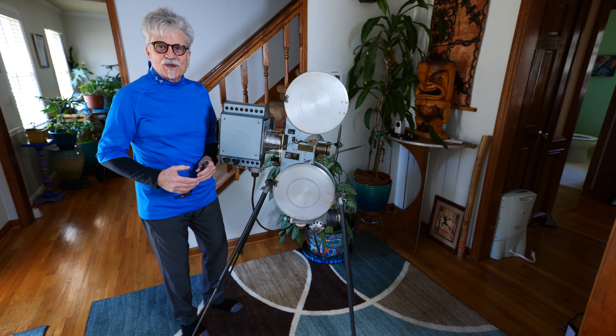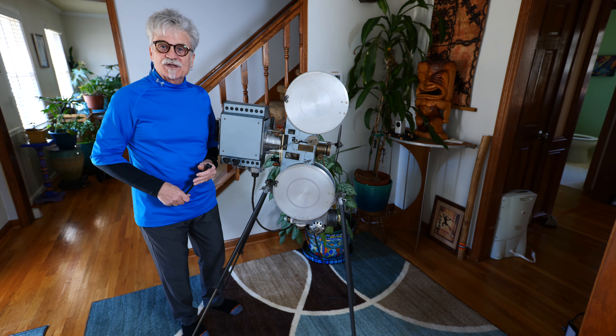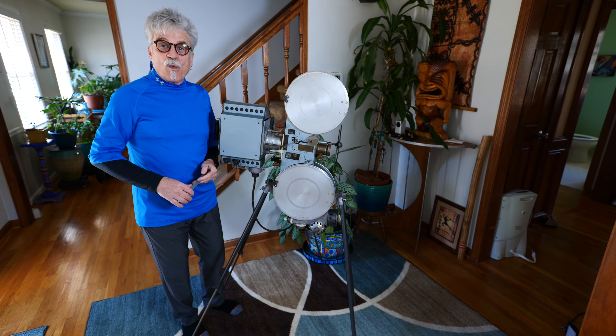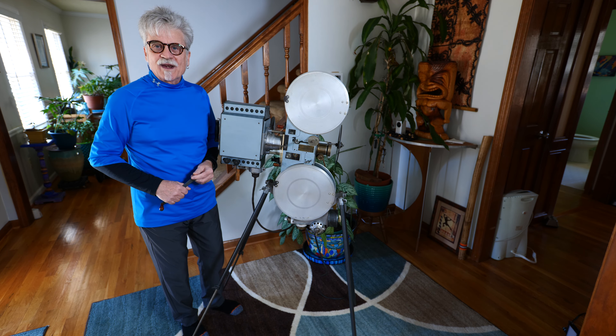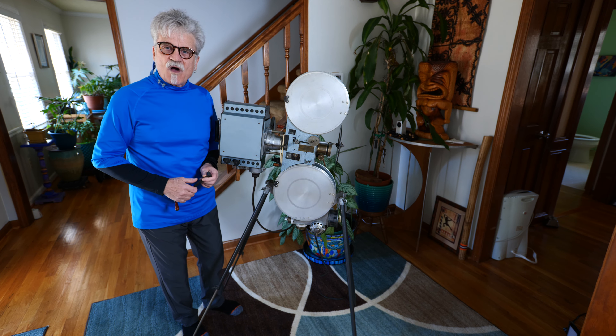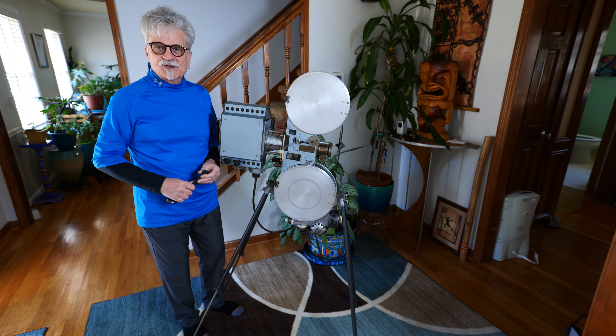Hi, everyone. I'd like to share with you one of my passions, and that's restoring 35mm motion picture projectors from way back in the day, like 1917 to 1920. This particular model is called the Zenith, and it was an early 35mm portable projector.